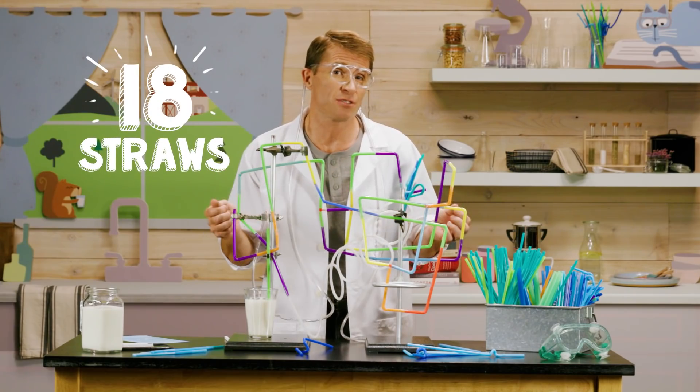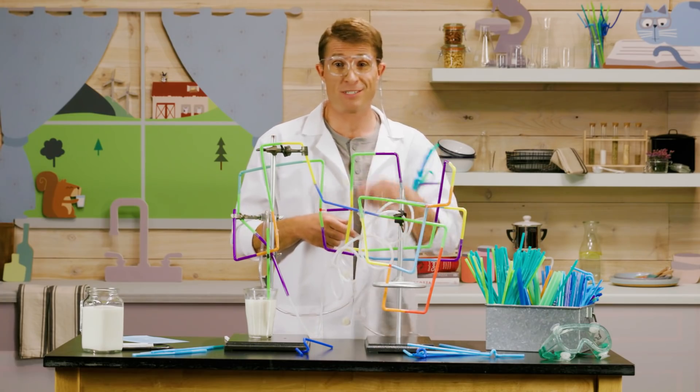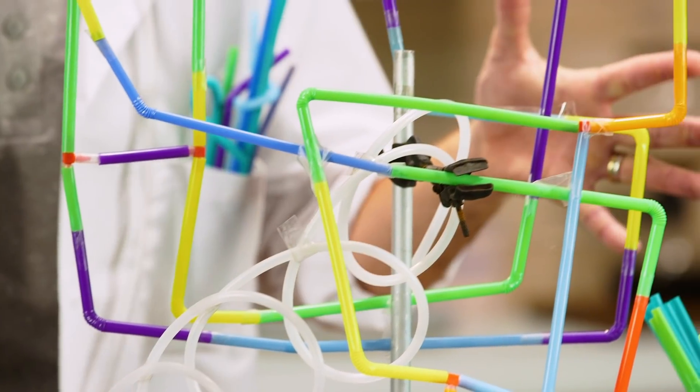Perfect question, Mikayla. If my calculations are correct, we can use 18 straws to make a four-foot super straw, complete with seven loop-de-loops to drink from a glass of milk. It just so happens I have a prototype right here. I think it's ready for testing. Should we try it?